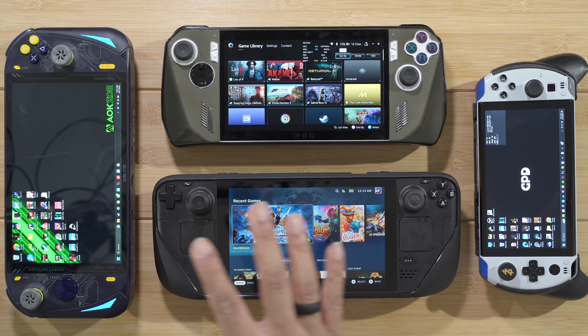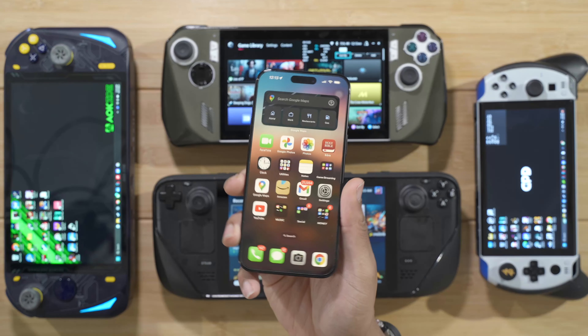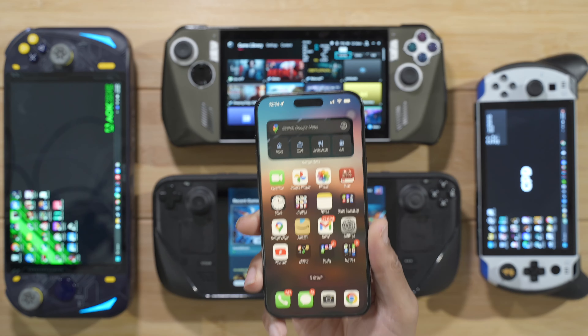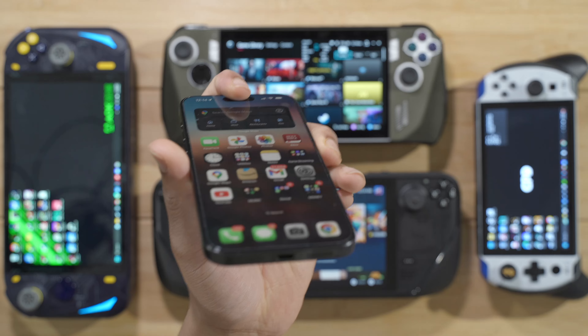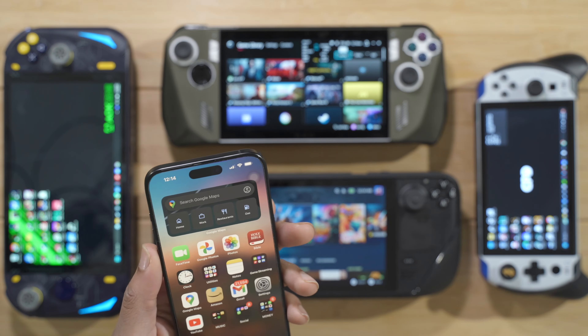Yo what's up you guys. I have a few gaming handhelds here and with the new release of the iPhone 15 Pro Max and the 15 series in general, there is something in common with all of these devices — Apple finally decided to give us the USB-C connector on the iPhone 15 series.